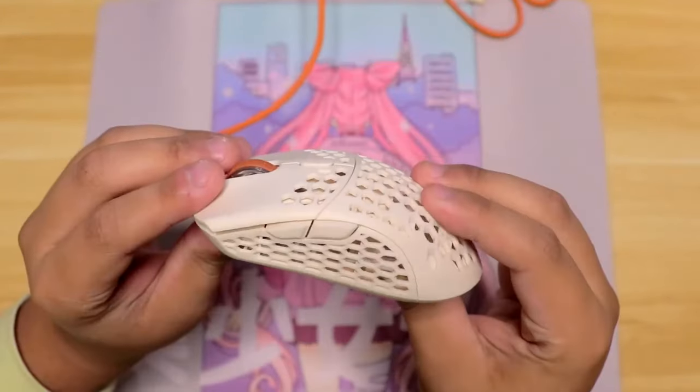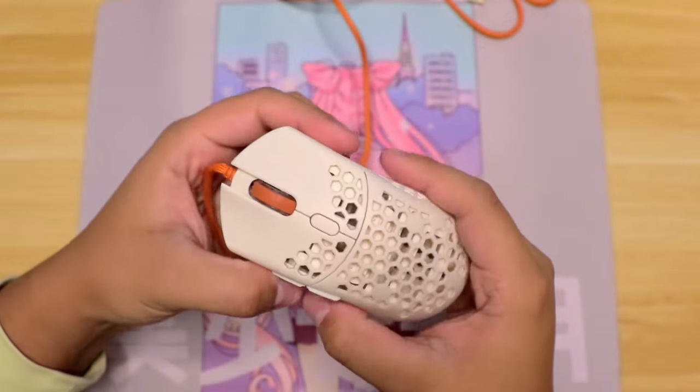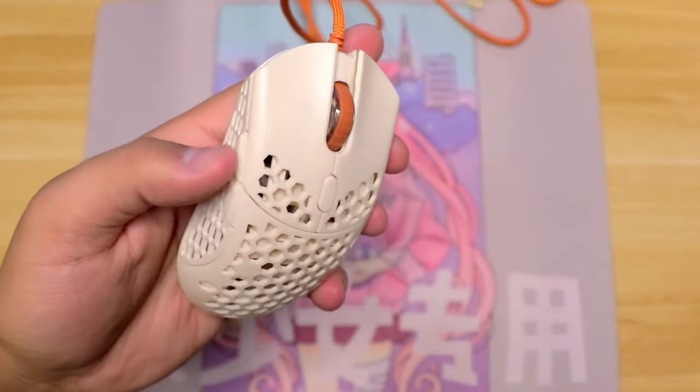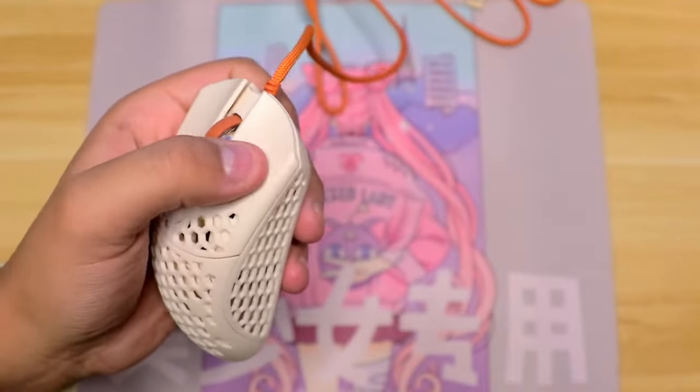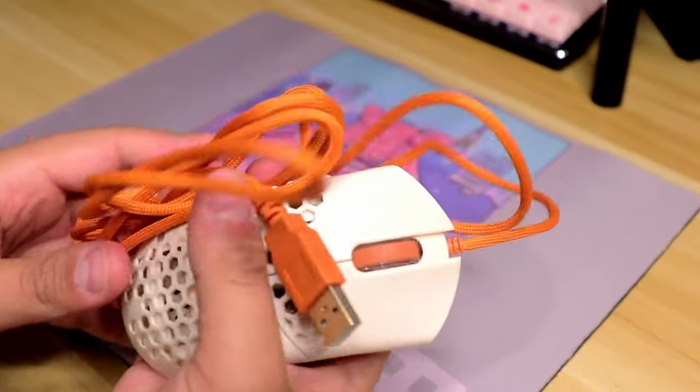When it launched in 2019, it was the lightest mouse on the market. Final Mouse tends to have a goal of making their mice the lightest for that current year, no matter the corners they cut. On the Cape Town, they kind of did cut some corners. First, they had a honeycomb design.